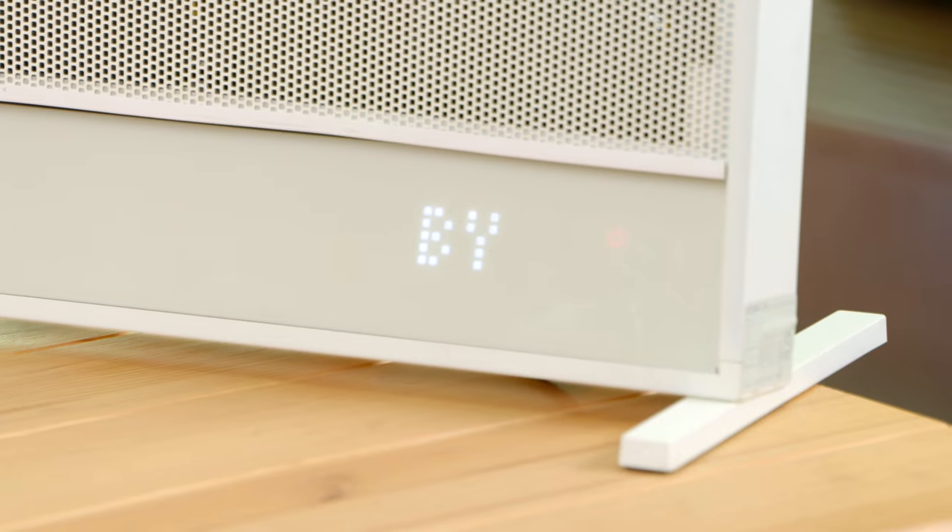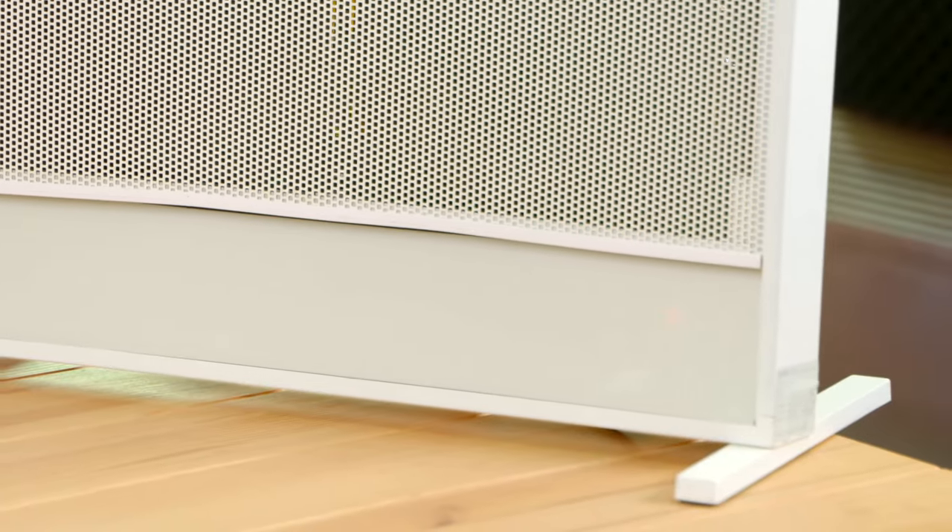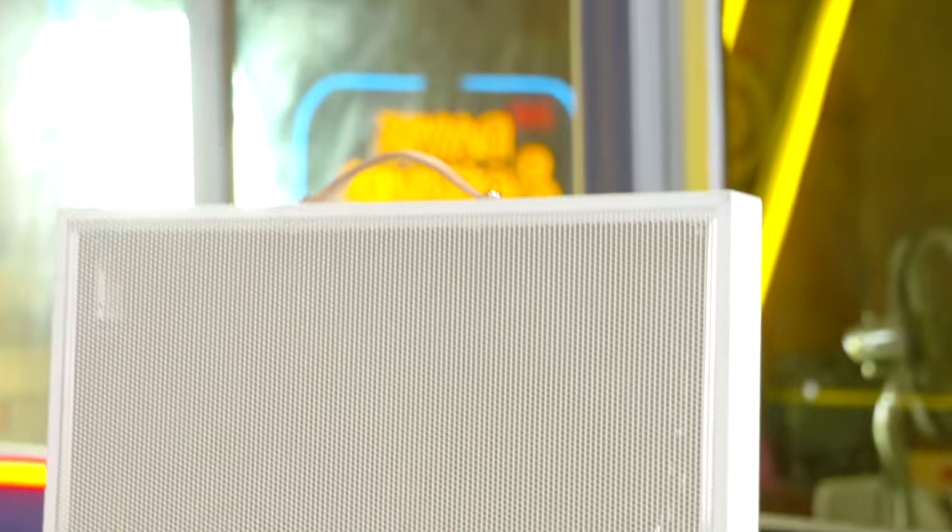...wait for it — it says 'Bye.' I love these cute animations, it's just so fun and adds a little bit of joy into your daily routine. In fact, it reminds me a little of the Nothing Phone or the Hyundai Ioniq 5 electric car — both pretty cool. Beyond that, this heater is also extremely light.